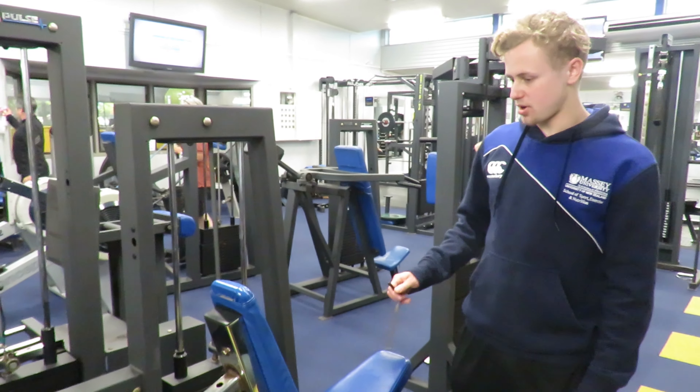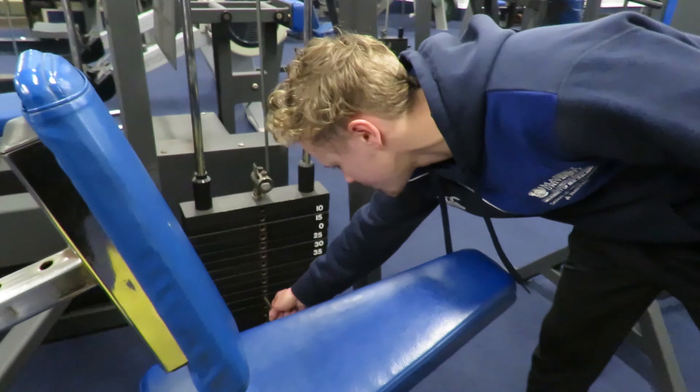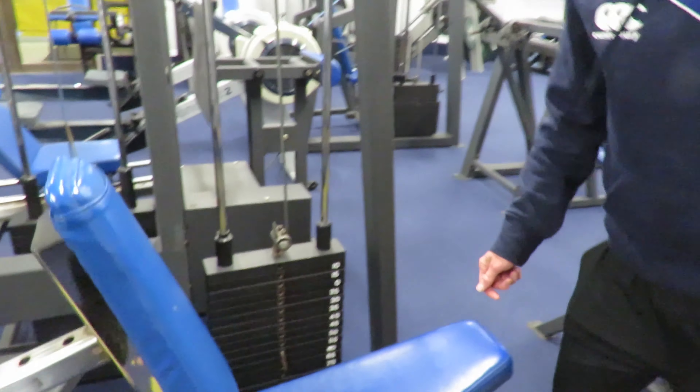So this exercise is the seated row. If you've got the pin, you just put it in to your desired weight, and you're ready to go.